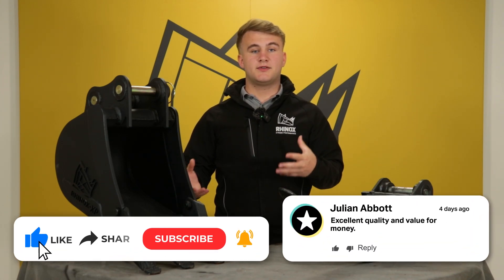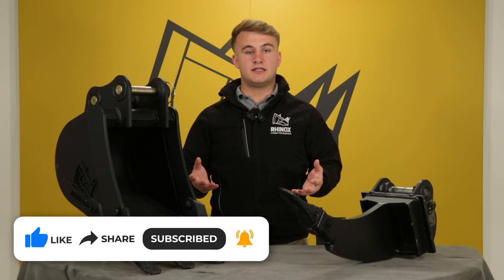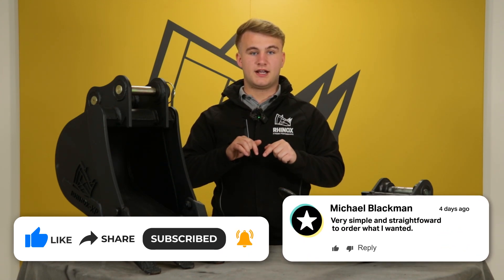So there you have it — the different types of thumbs and attachments that work well with them. If you want to know more about any of the attachments in this video, be sure to check out our channel.